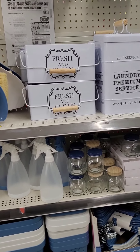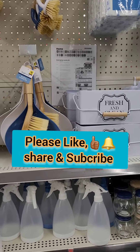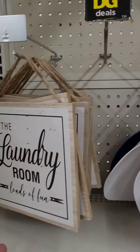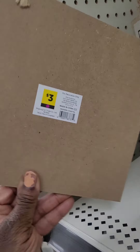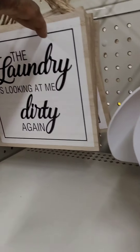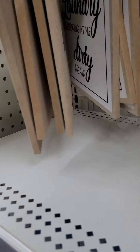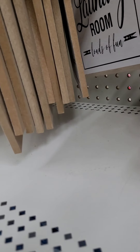Welcome back, guys! We are at Dollar General today doing our storage spring clean laundry edition. They have some amazing finds for your laundry room. I love these laundry signs — 'The Laundry Room: Loads of Fun' going at three dollars, really cute. And 'The Laundry is Looking at Me Dirty Again' — that one is really adorable. I may have to grab that one.